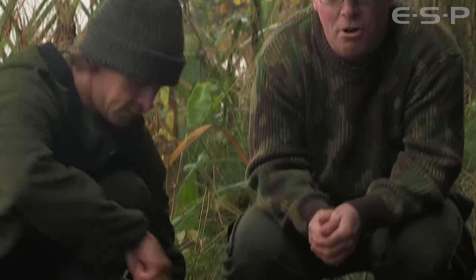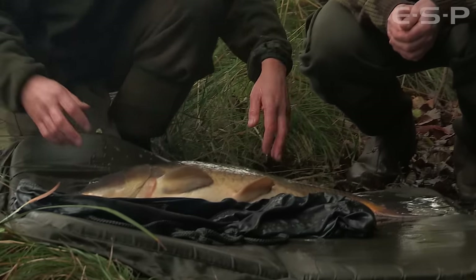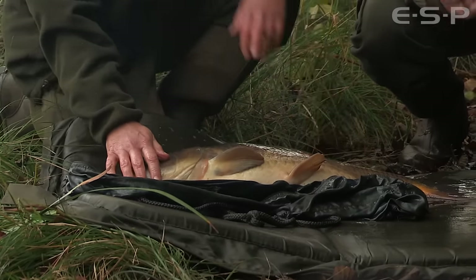It's a proper misty November morning here, but we just had one. Terry's had a lovely 23lb 9oz common. We got here just after first light and saw, I think it was one big fish show a couple of times over the spot Terry baited last week. Looked like a big mirror, didn't it? Big black head sticking out.